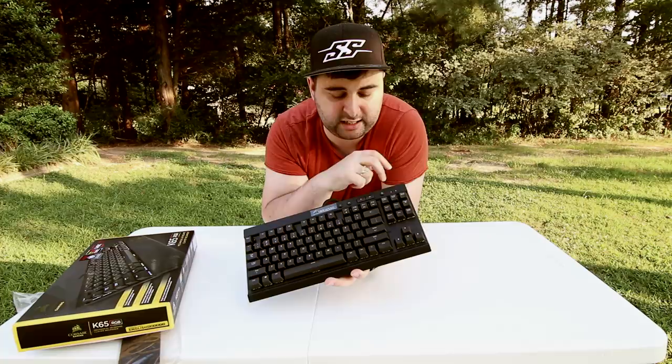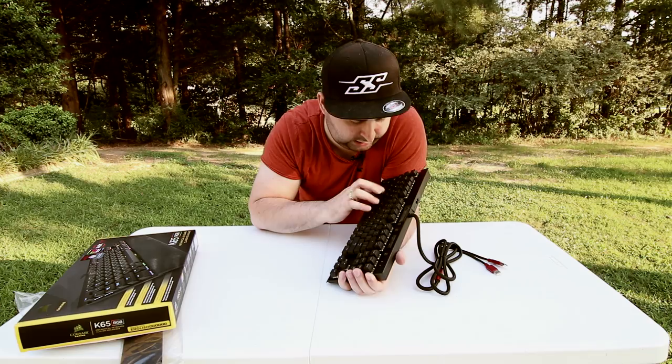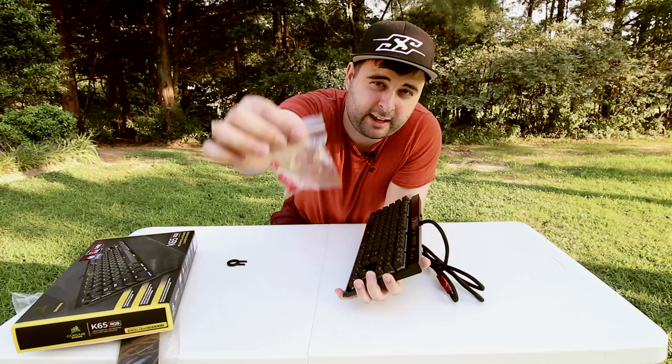For streamers, one thing that might be an issue is the sound of the keyboard, which can be quite loud. And that's why for every keyboard that I get, I do one thing. I take a lesson from Beyoncé and I put a ring around it. These are called O-rings that I got from Amazon. I think they're like six or seven bucks, but they will make the keyboard a lot quieter.